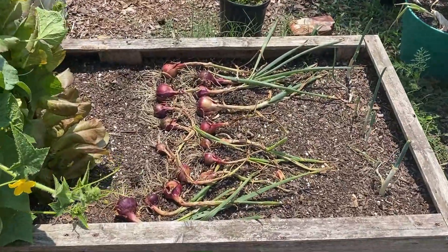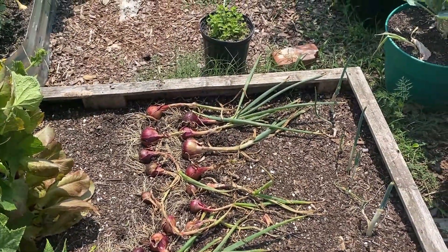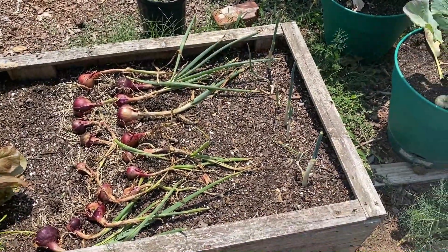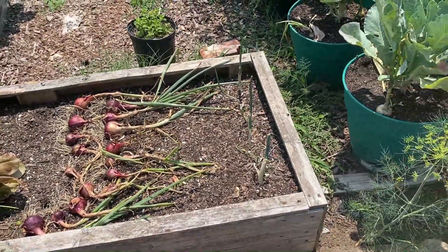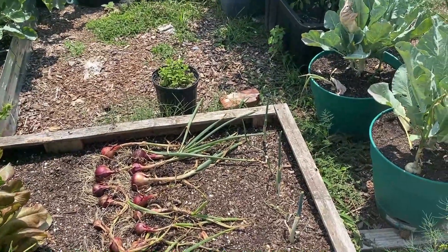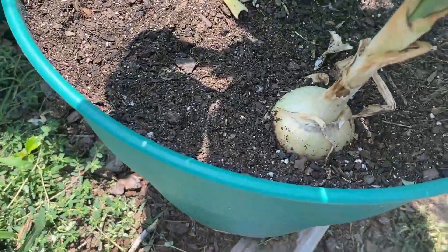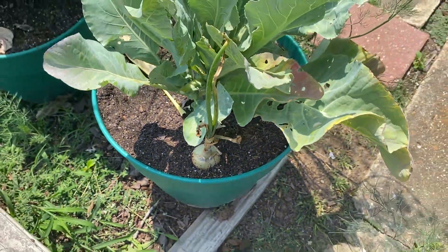All the other onions that you'll see through the garden planted with my brassicas - those are Georgia Sweet onions. Some of those need a little more time, but some of them have gotten nice size too. Like this one - it's pretty nice, but I'll probably let it stay.